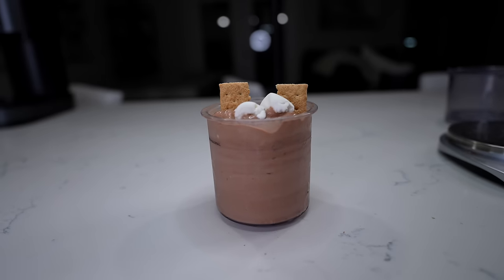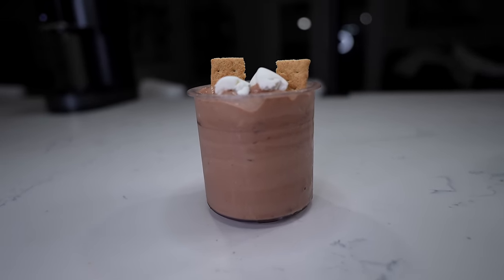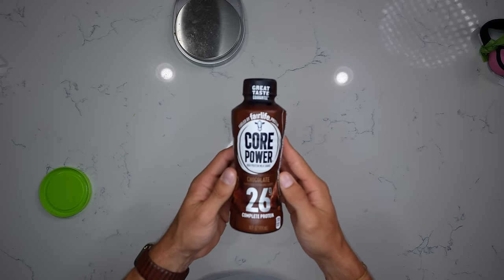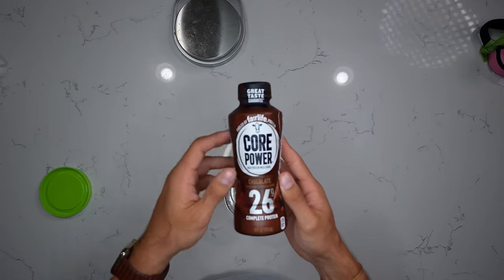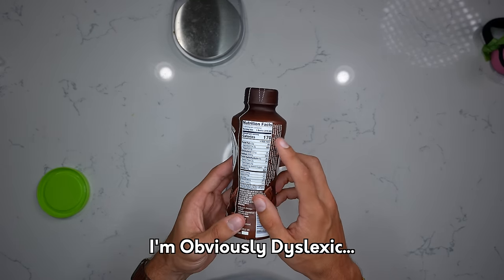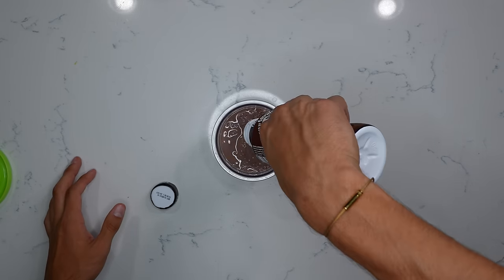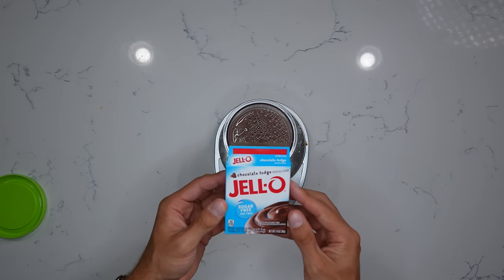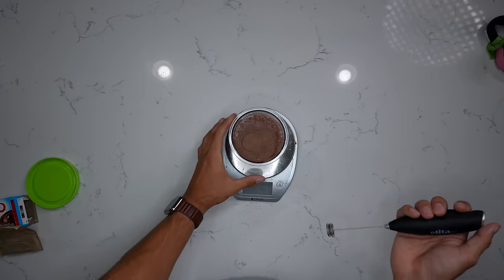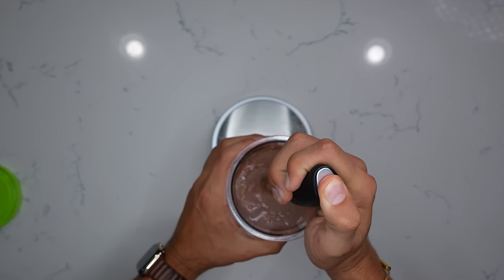First up, we're making our double chocolate s'mores ice cream. To lower the calories, we're using a Core Power Fairlife protein shake — the entire thing is 260 calories and 26 grams of protein. As you pour it in, it goes right up to the fill line. We're still going to add 10 grams of chocolate fudge sugar-free jello. Stir it up and toss it in the freezer for 24 hours.